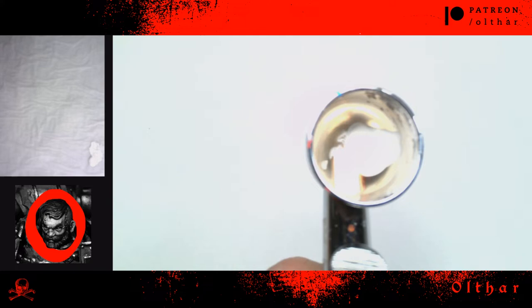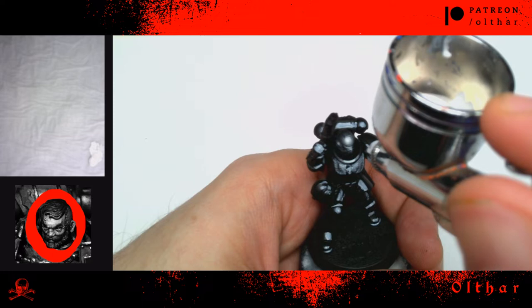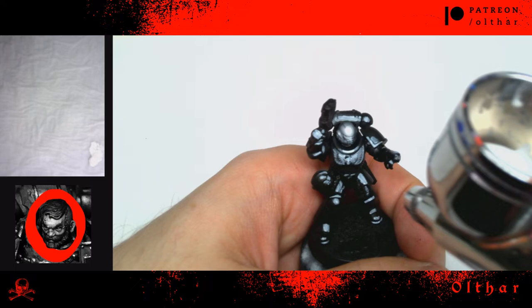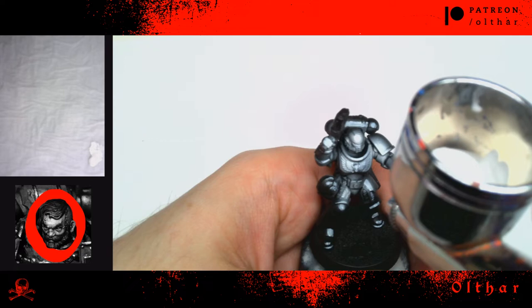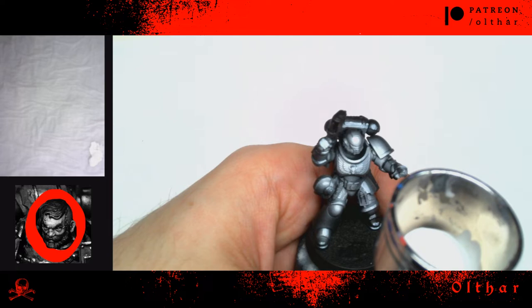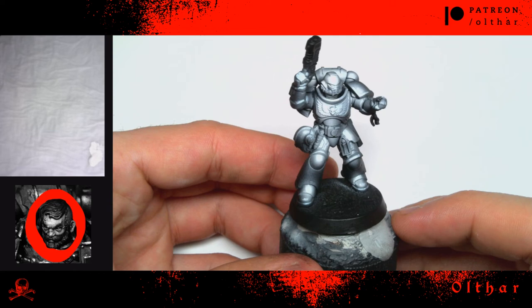Now with white surface primer I'm going to blend what we did before and create the base to apply color upon. I like to use primer instead of inks because the result is a little bit grainy and leaves some texturing feeling to the finished model, which I like. But if you want an even smoother result, you can use white ink — this will also make the color more resistant, and I think for army painting it's a good thing.